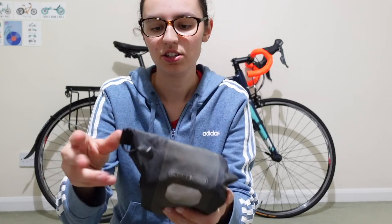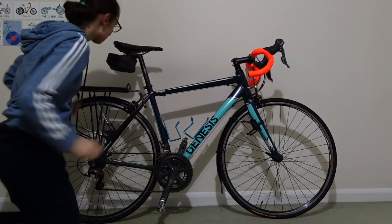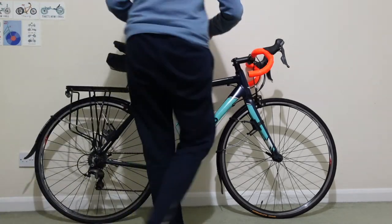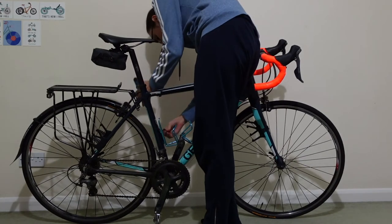Then it rolls up nicely, gets attached, and the pump goes in its place.